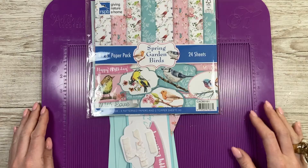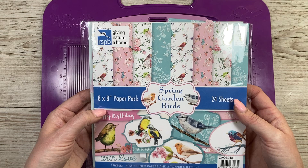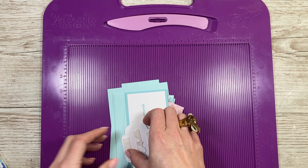The paper pad I've used is this one which is the Spring Garden Birds. I used this recently on the Endless Ways multi bend cards - if you haven't seen those I'll link it up here, that's a really nice fun easy card style as well. It's lovely because you get the toppers here too. I've already gone through and picked out what I want to use.